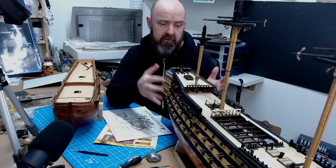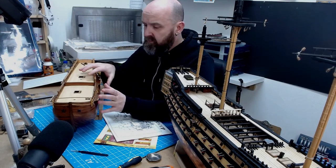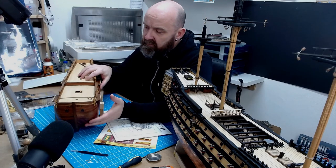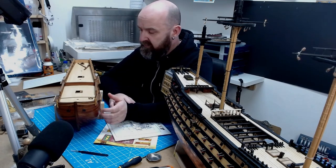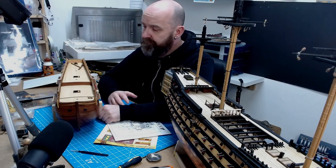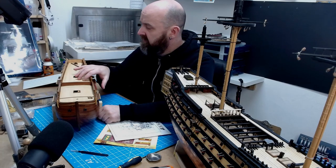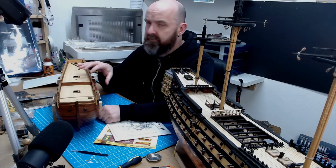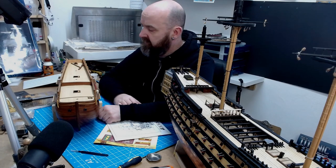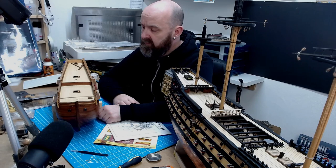Will I ever get this finished? I honestly can't say. I've tried before and I may try again. I stopped after losing my mum, and I don't know whether I'll ever finish this — but who knows, never say never. I just wanted to show you this personal journey.